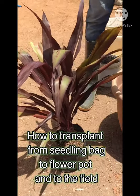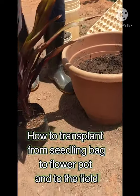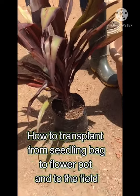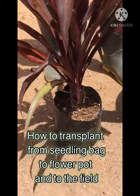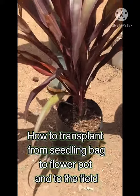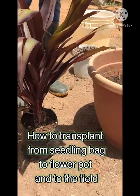Hello ladies and gentlemen, Green Fish Farms right here. We want to show you how you can plant your seedlings in pots and on the ground. We realize that some of our clients and customers, whenever we send seedlings to them, they ask: how do I plant? So this is going to answer your question right now.